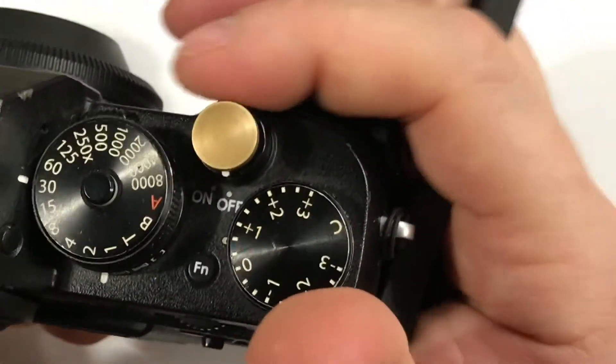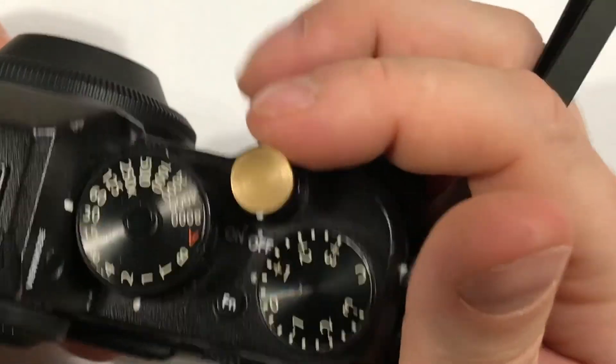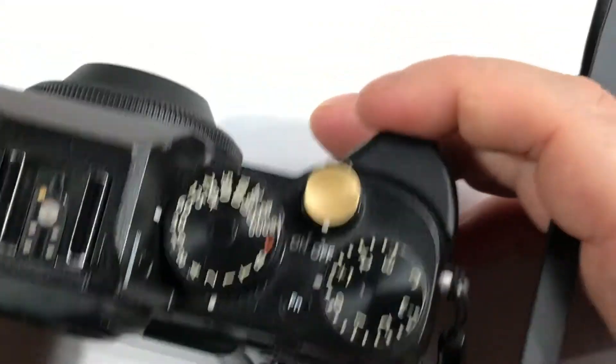It's in place. I don't know for how long or how well it's going to hold, but it's in place — until the next time you put it in your bag and it falls off.